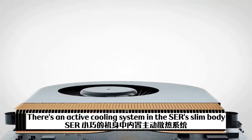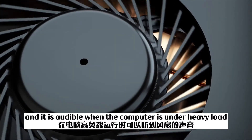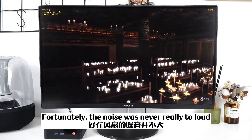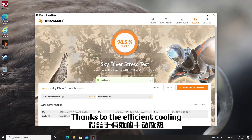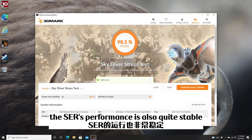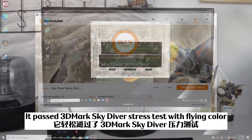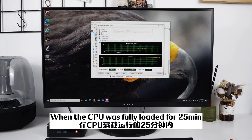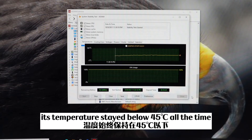There's an active cooling system in the SCR's slim body, and it is audible when the computer is under heavy workloads. Fortunately, the noise was never really too loud and won't be constantly in your ears. Thanks to the efficient cooling, the SCR's performance is also quite stable. It passed the 3DMark Sky Diver stress test with flying colors, and also did very well in AIDA64. When the CPU was fully loaded for 25 minutes, its temperature stayed below 45 degrees Celsius the entire time.